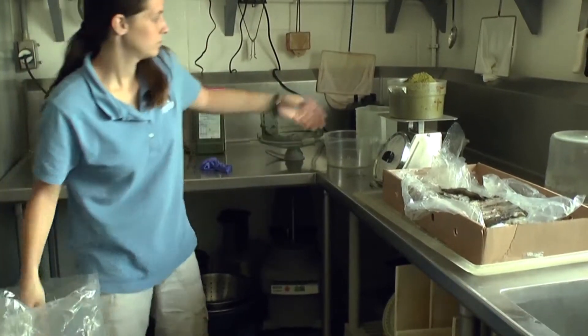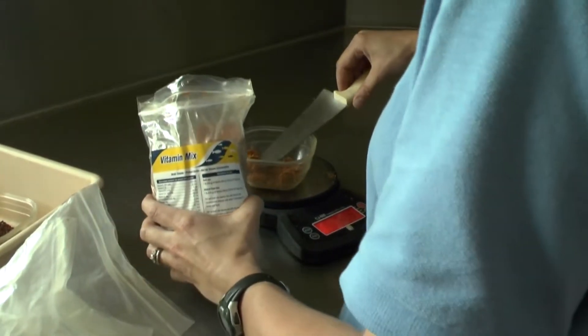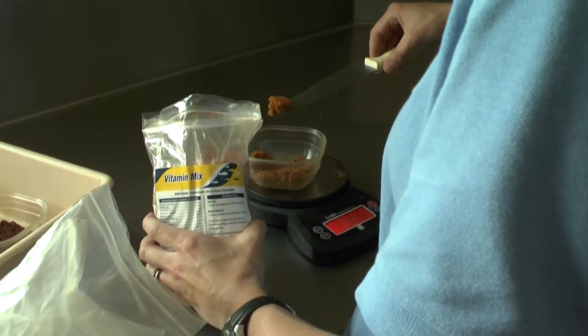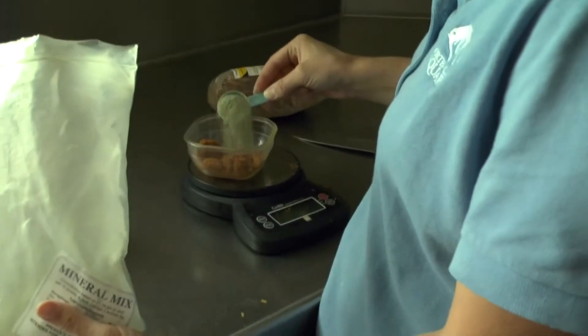Monica measures out 2 pounds of omnivore gel mix and 1 and 1 quarter pounds gelatin. To make sure the turtles are healthy, Monica includes 27 grams vitamin mix and 4.5 grams mineral mix.